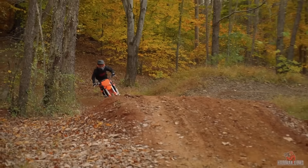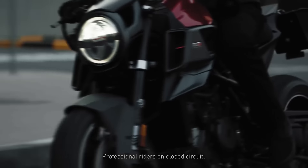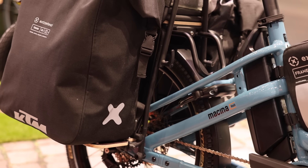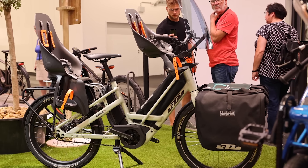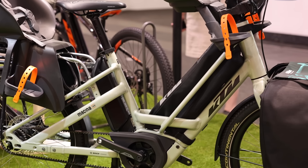Next on the list is KTM. Most people probably recognize the name from the motorsports and motorcycles side of things, but they're actually a relatively large bicycle brand as well, particularly in Europe. That's changed recently and they now have a cargo model called the Makina Multi. This is more of a traditional bike that can carry more, as opposed to a full-on cargo bike. There's a lot of utility in it, really nice design, and I think a lot of people appreciate the modern look.